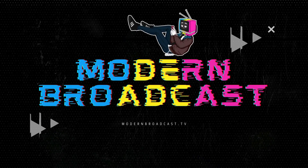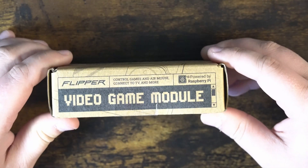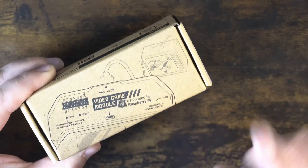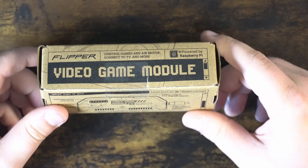Did you know that the Flipper Zero is also a video game console? Hello and welcome to Modern Broadcast. This is the official video game module for the Flipper Zero. It says on the box, with a little outline of the device, that it is powered by the Raspberry Pi. This is the official Flipper Zero game module from the website.